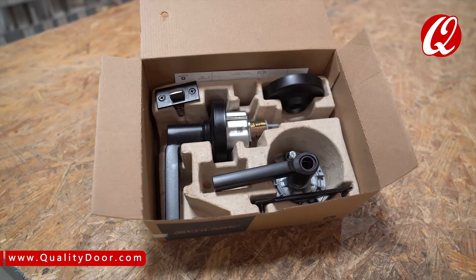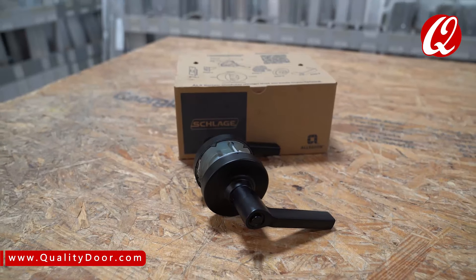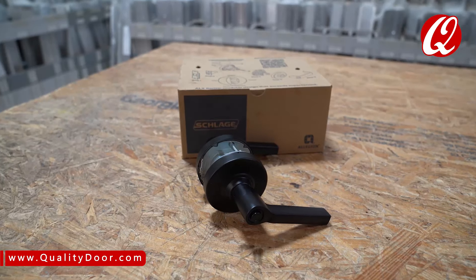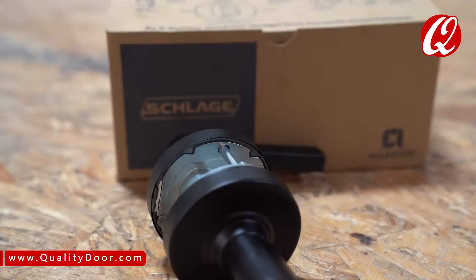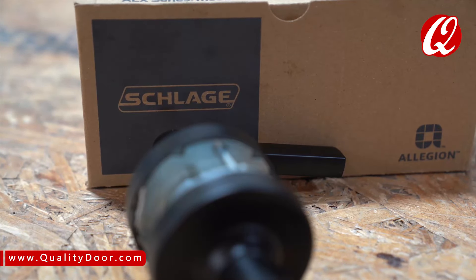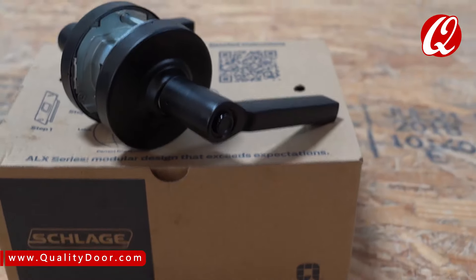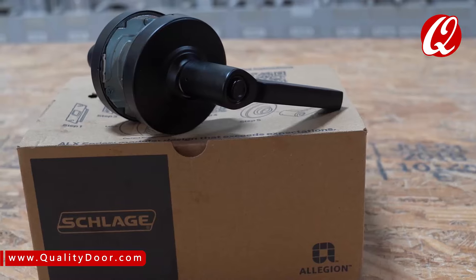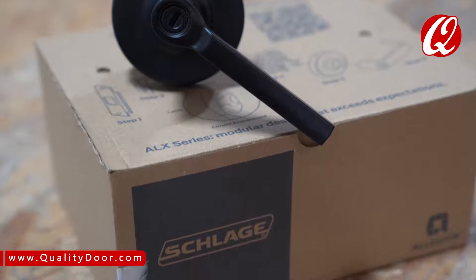Most importantly — and we save the best for last — it's a patented chassis. This chassis can minimize inventory at your facility because the chassis fits all functions, cores, and lever types. For example, if you need to repurpose a room from a classroom function to a storeroom function, you don't have to purchase a new lock. The ALX series will do that for you. That's big for healthcare facilities and other institutions alike and people who carry inventory.